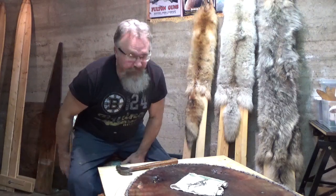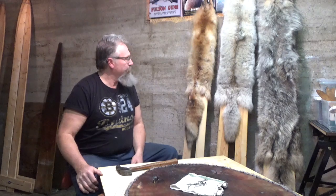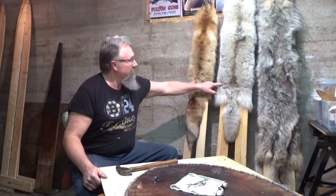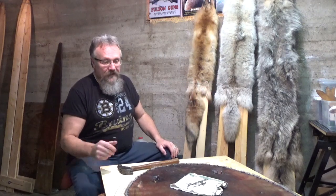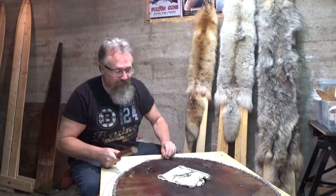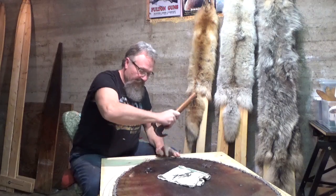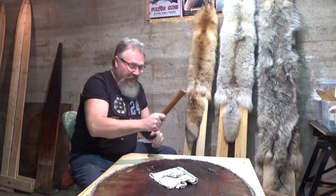Hey everybody, Trapper Forever here. I thought I was finished with the fur, but maybe a week or ten days ago friends of mine Ted and Walter dropped by and gave me a fox and a nice pale coyote. I also found one extra beaver in the freezer, and spent the day making those martin boxes as you've seen.